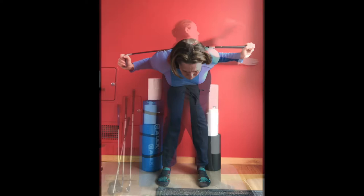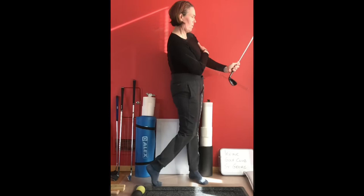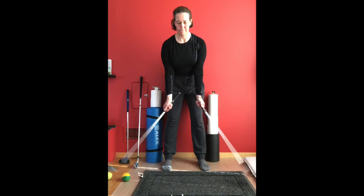I have created a program of five 10-minute videos together with online training feedback that enables you to train effectively at home. You can then use this time constructively to improve your technique and be ready to get back on the golf course.